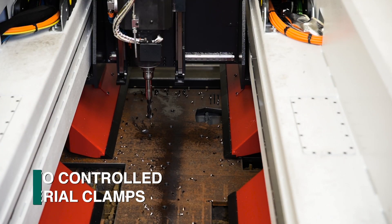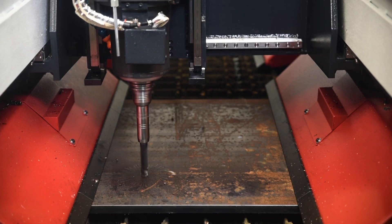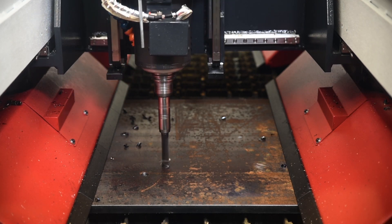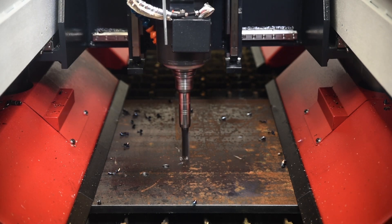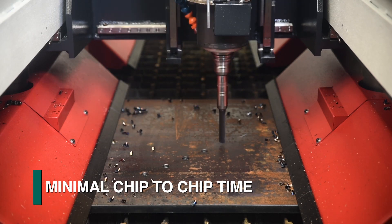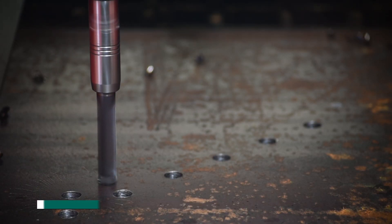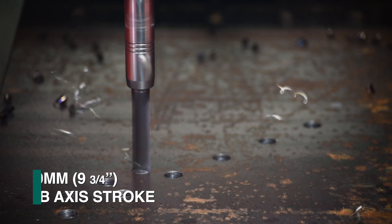Integrated into the dual bridge structure are multiple material clamps that secure an extensive working envelope. When processing within this envelope, the stock plate remains rigidly clamped as the spindle moves in both the sub-X and Y axis. The elimination of repetitive clamp, unclamp, and repositioning of the entire bridge gantry maximizes the Gemini's productivity by minimizing its chip-to-chip time.